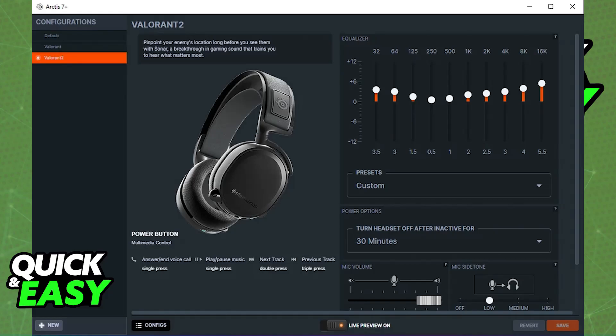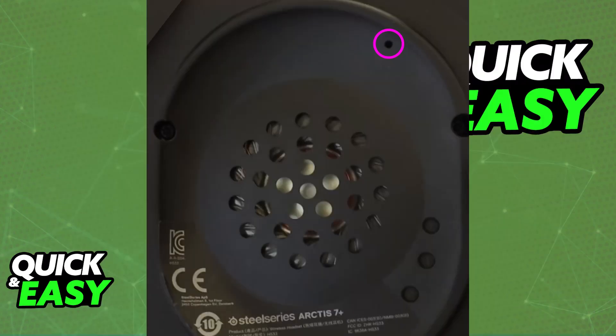To do this, you will have to press a physical button. This button is located under the cushion on the left ear cup. So on the side with the microphone, you will be able to remove the actual ear cushion. Once you do this, you will be able to find a little pin hole — as you can see, I've circled it here.